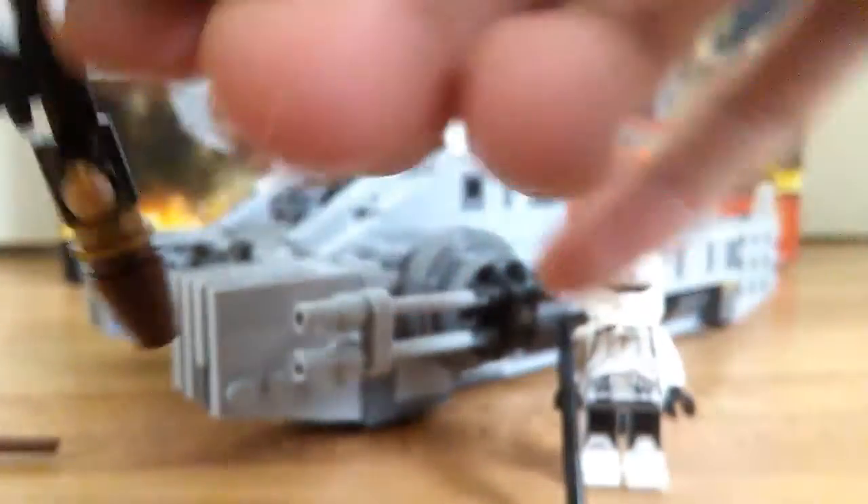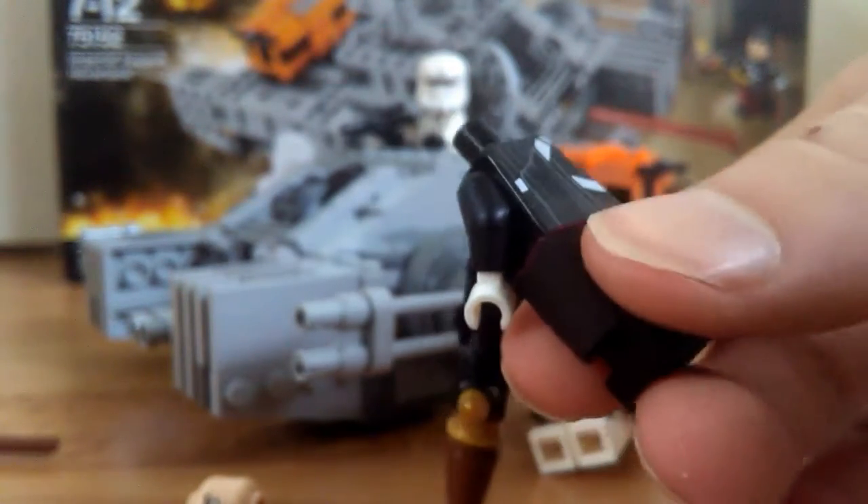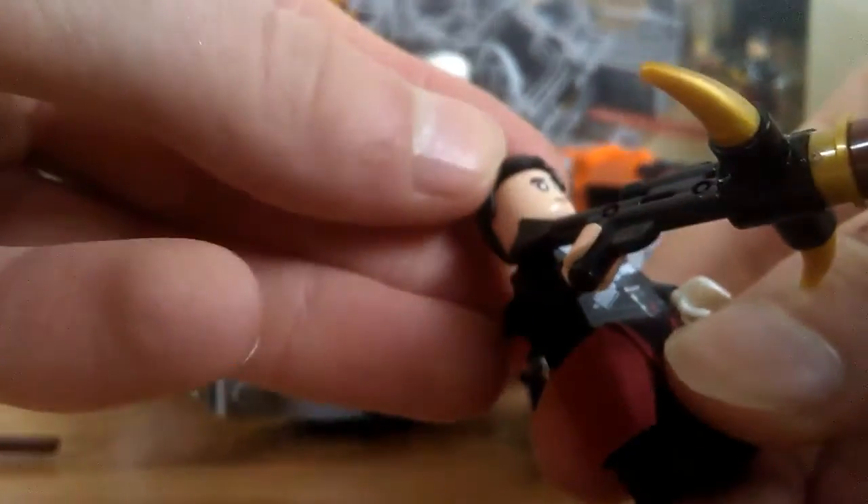Let me show you the back torso printing. Here's his back torso printing — it's pretty similar but you know, simple. But it works for Chirrut Imwe. He doesn't have any leg printing. But yeah, that's Chirrut Imwe.